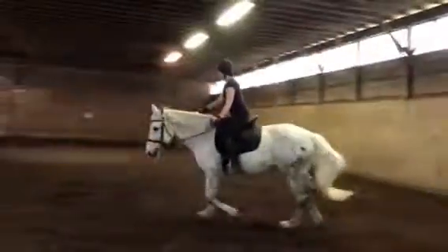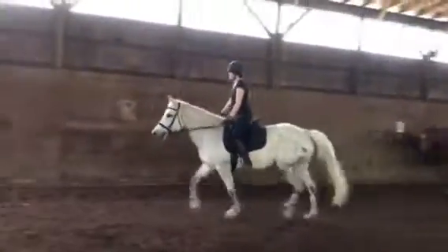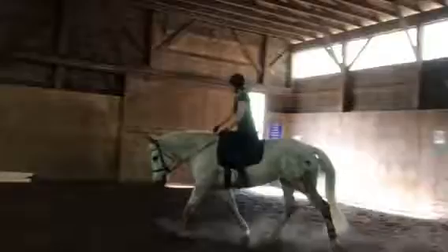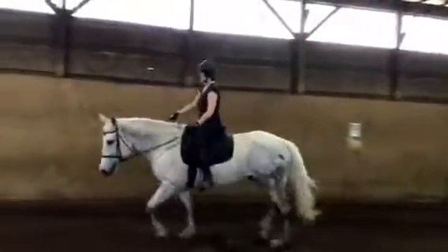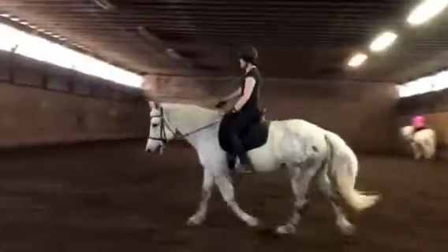Then you're going to come back to posting — down, down, up — keeping her a little bit off the railing. Then you're going to ease yourself into a sit. Good, I love it. You've got a nice base to your leg.